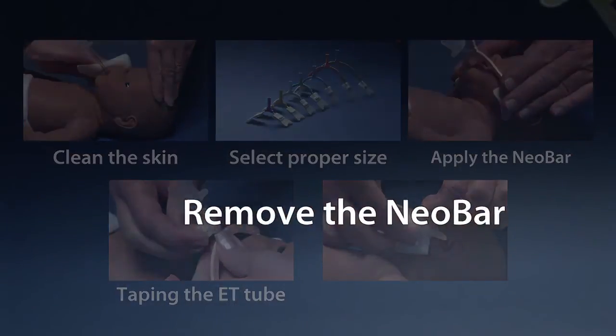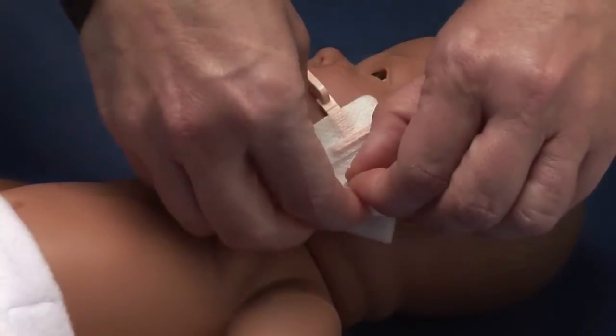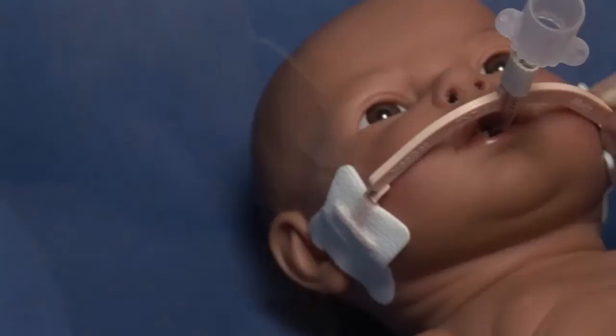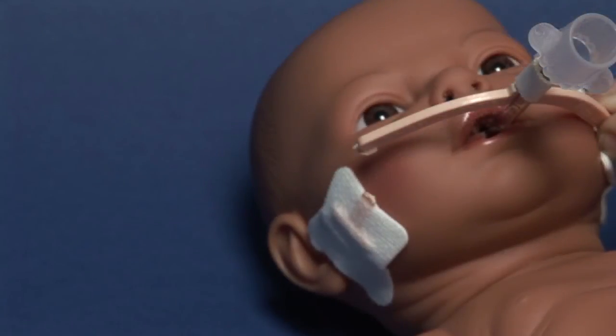Remove the Neobar by saturating the tabs with water or saline, then gently peel back the tabs. In an emergency, simply cut the thin portion at the junction of the bar with blunt end scissors.